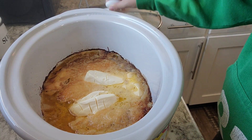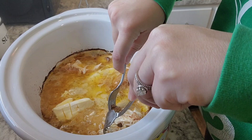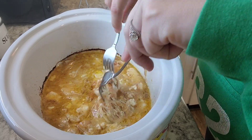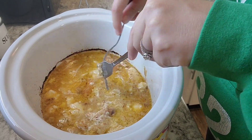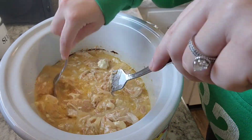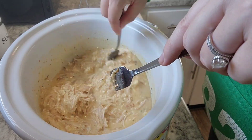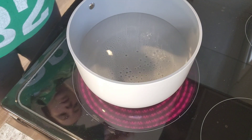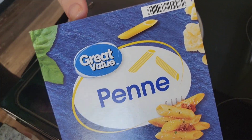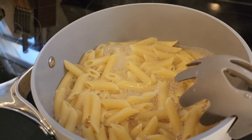I'm going to go ahead and get the chicken shredded and mix that cream cheese in really well. You can see that the chicken pretty much just falls apart when you touch it. And then as I stir it, that cream cheese will mix in and make the sauce nice and creamy. I'm going to cook up that whole box of pasta, and once it's done I'll drain it and add it into the crockpot with the chicken and the sauce.